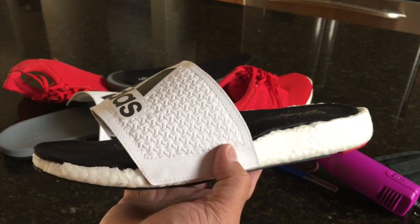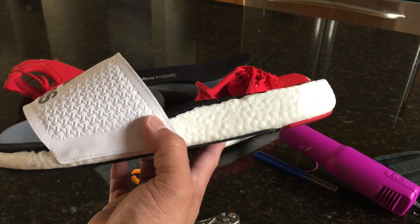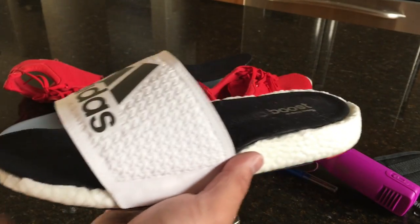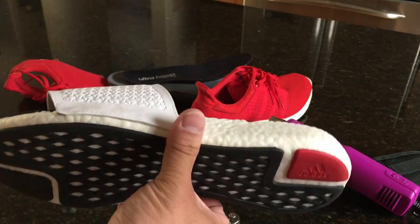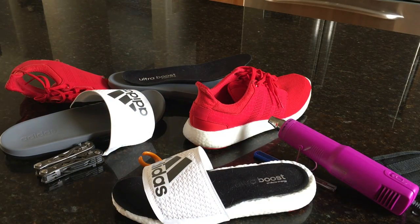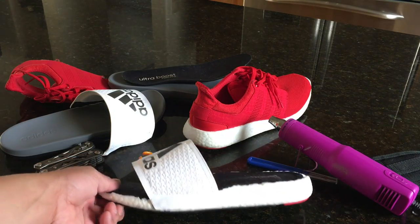I bet Adidas is already hopefully thinking of something like this, because this would be a game changer in the slide market. It's such a comfortable material and these are just extremely, extremely comfortable. It's a fun concept, and it's one that I definitely didn't execute very well, so anyway...